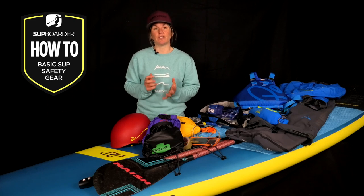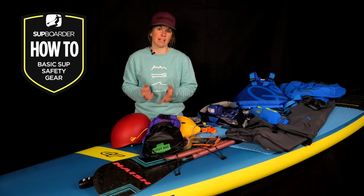Hi and welcome back to another SUP Boarder video. In this video I'm going to be talking about SUP safety equipment, to get you thinking about some of the equipment you should consider taking with you when going for a paddle to help keep you safe.